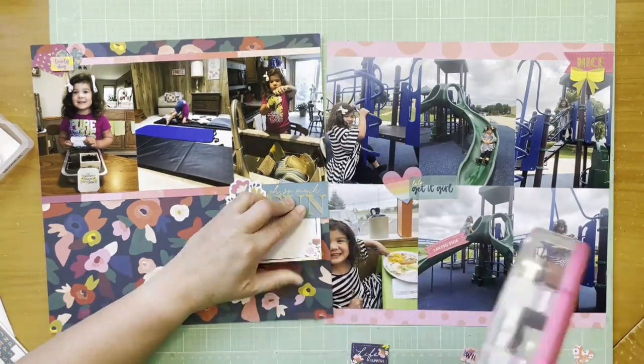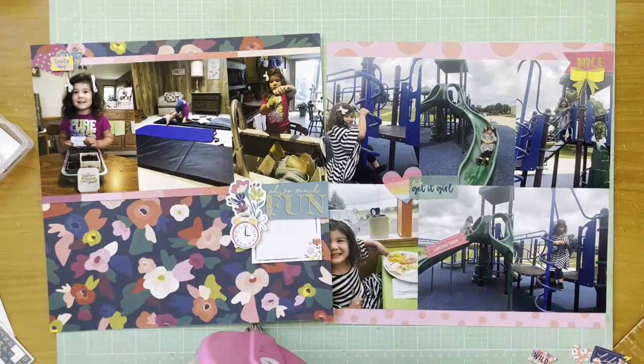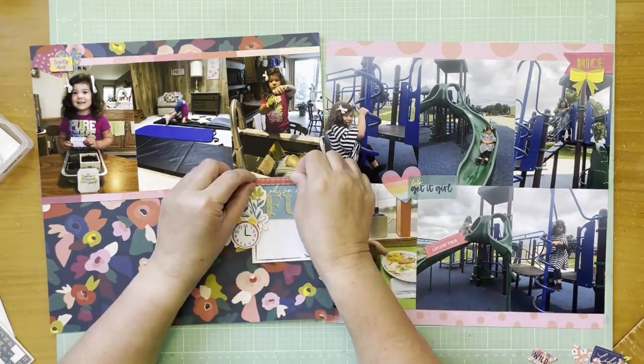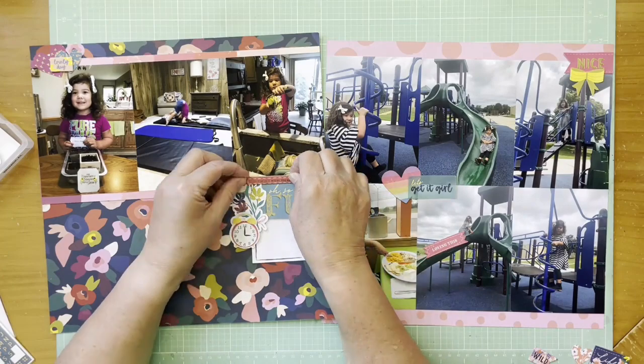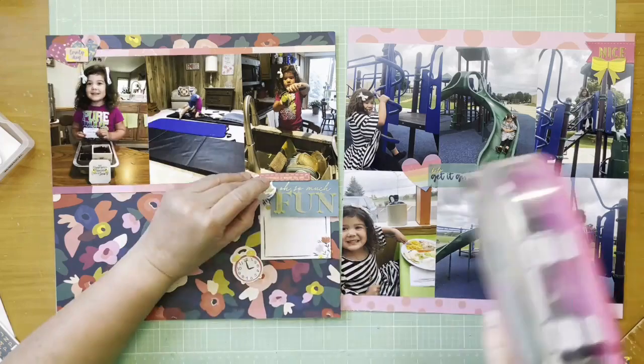Eventually I decide I don't want the clock in that cluster — the cluster in the middle of the right sheet goes back to the left side again.